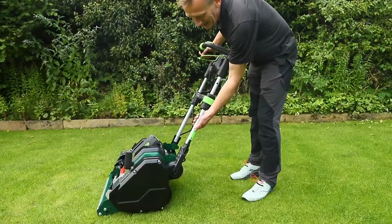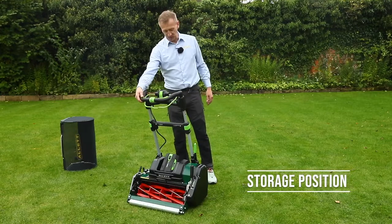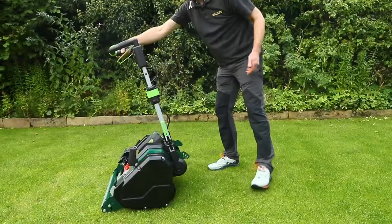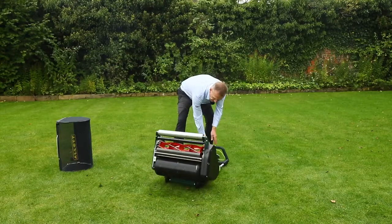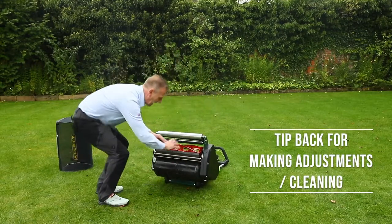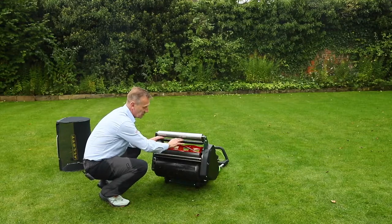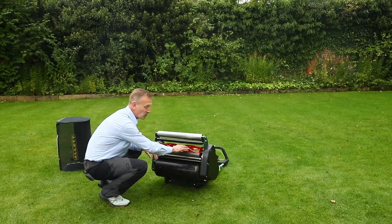When you put the mower handles into the top position, it stops the mower from working completely and you can't engage any drive — that's the storage position. You're also able to tip the mower back into a really solid position, which gives complete openness at the back to make any adjustments to the rake, the roller, or the blade adjustment so you can see exactly what's going on.